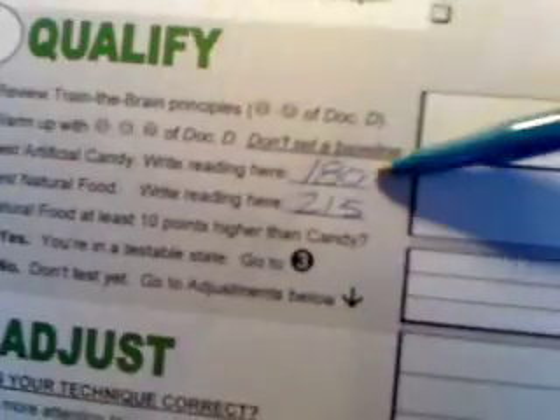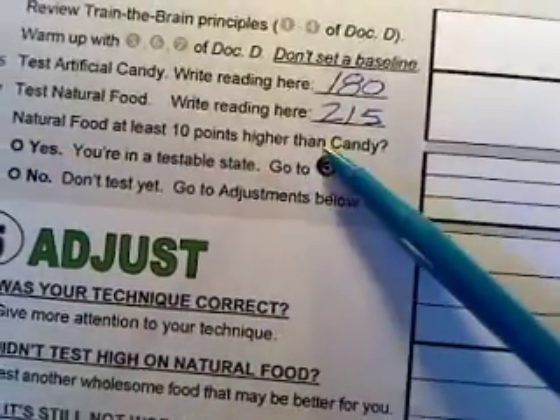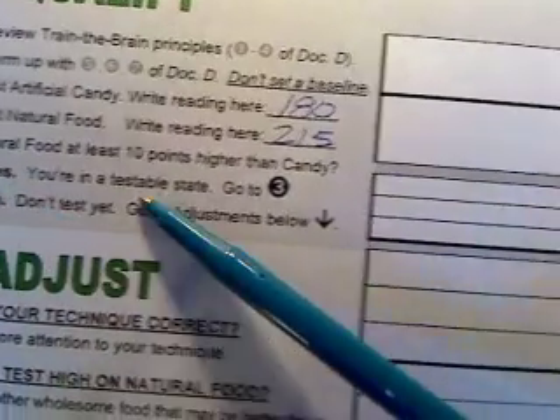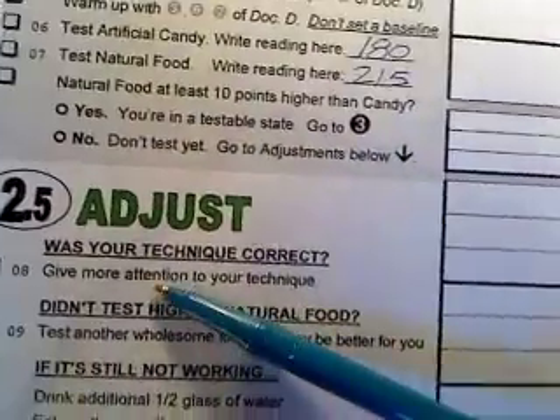Since I was at 185 on the Skittles, and then on the good strong pull on the good food I was at about 215, I'll write that down. Artificial candy reading of 180, natural food reading of 215. The next line says: was the natural food at least 10 points higher than the candy? We have to give that a yes. If it's yes, you're in a testable state — go to number three and you've got the green light. But if you don't have a 10-point higher on the natural food than the candy, that's a no — don't test yet and go to the adjustments below.